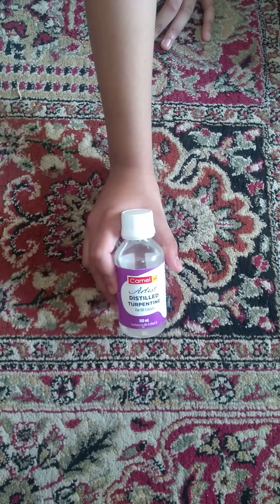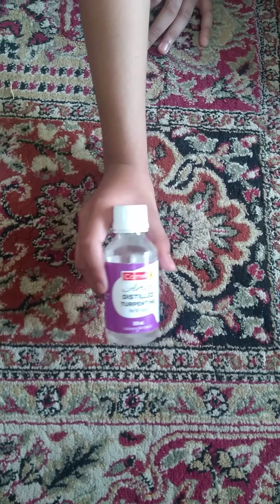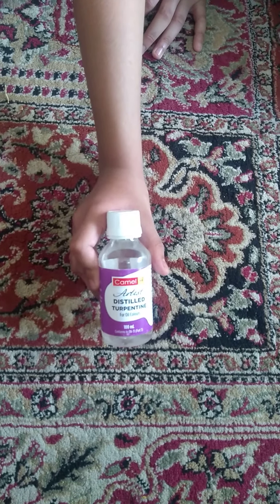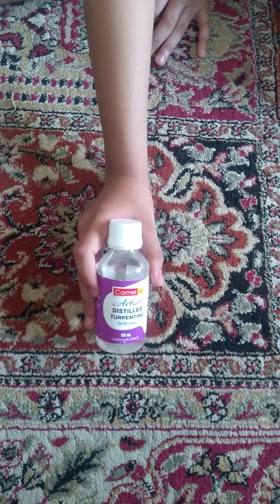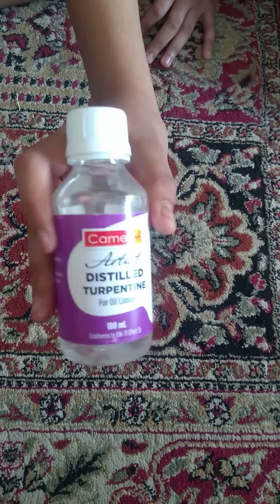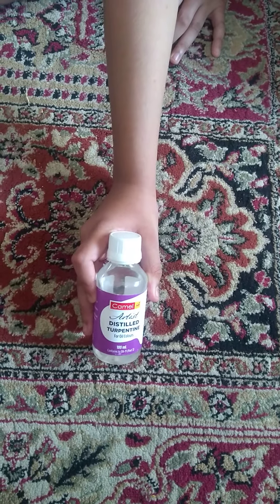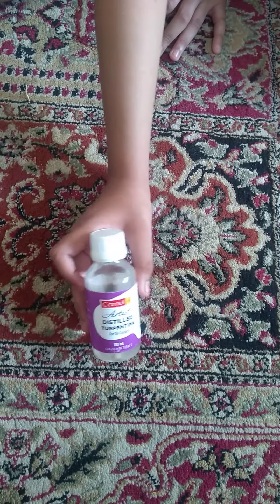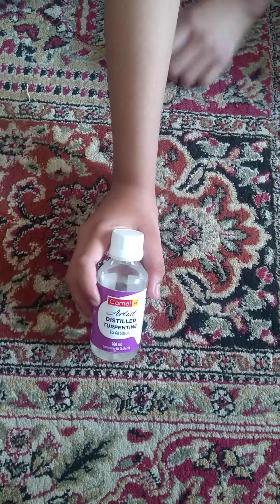Welcome back to my channel. My name is Ahana, and today I'm going to be reviewing this turpentine oil from Camlin for oil colors. I got this 100 ml bottle here, as you can see. It's from the brand Camlin — I ordered it from Amazon — and it's a distilled turpentine oil for colors.